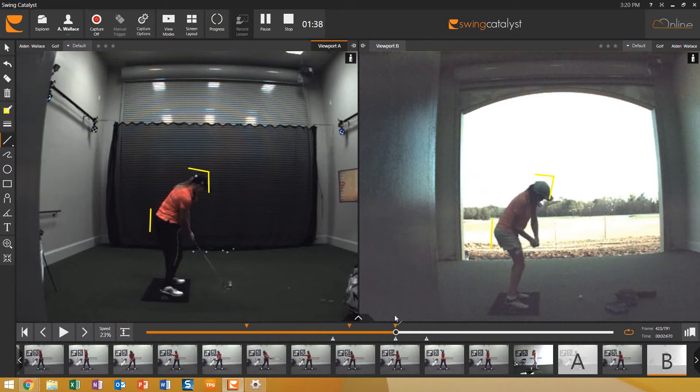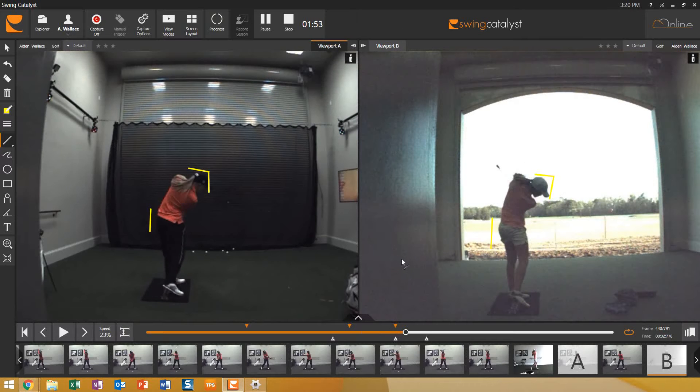She maintains her body inclination really well and you're going to see no early extension with good rotation from the shoulders and hips. You'll see a high exit with the face, the head still down, and now the club working around the corner really nicely with the clubface not as turned down to the ground.